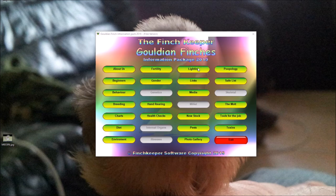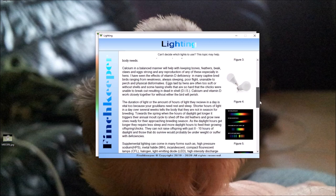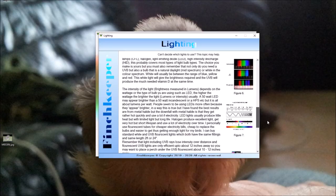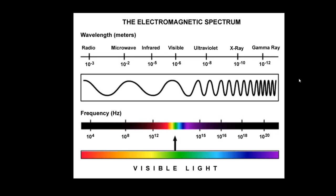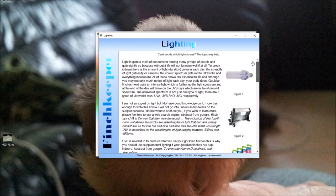Lighting is a question that comes up a lot in the Gouldian Finch group — what sort of lights to get, what ultraviolet lights are suitable. Most UV lights are no good for your birds: some will make them go blind, some can cause burns, and some can cause cancer. The tab explains what type of UV light you need, why birds need UVB and UVA, and includes charts. I made sure the charts I used from the web aren't copyright.